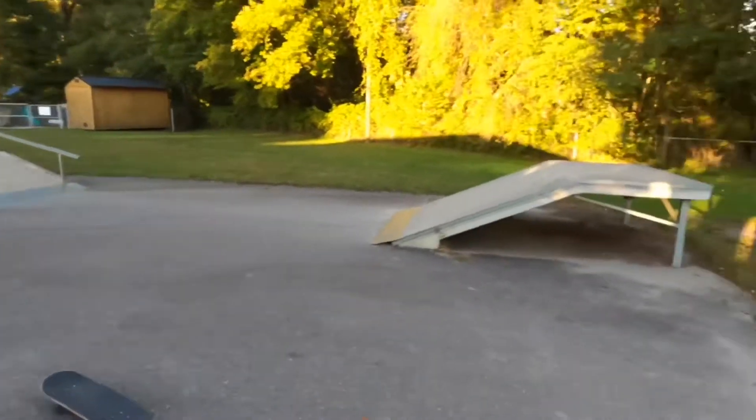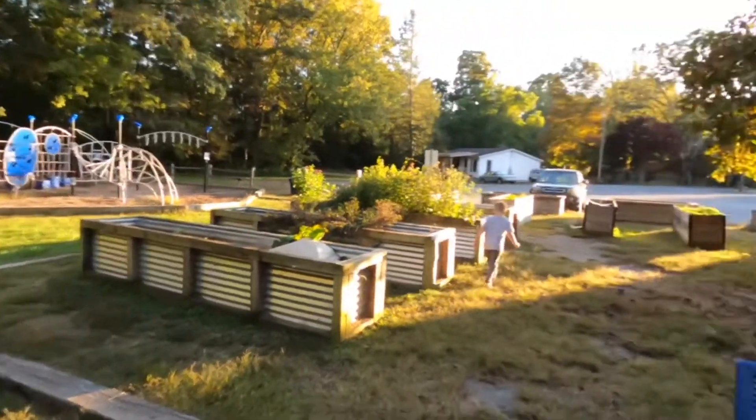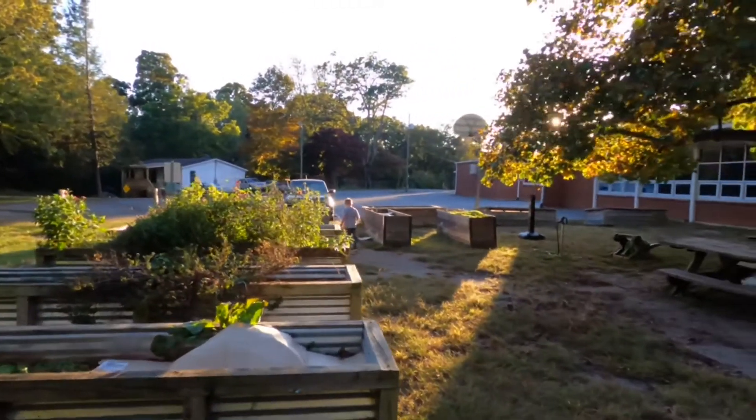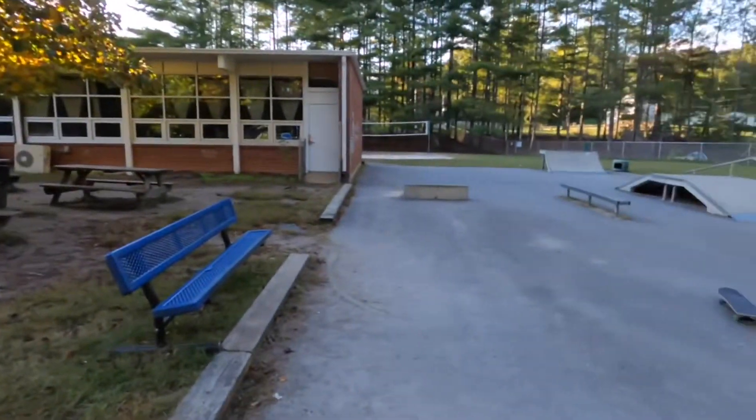It's kind of good for kids too because they've got a playground right beside it, and there's a basketball goal over there if you can see it. So yep, this is it — Black Mountain skate park.